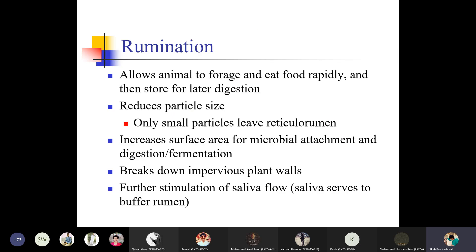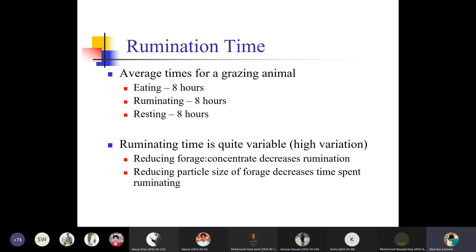Rumination allows the animals to eat forages rapidly and then store them for later digestion. It reduces particle size — only small particles leave the reticulorumen. It increases the surface area for microbial attachment, digestion, and fermentation, and breaks down impervious plant cell walls. It also stimulates saliva flow, and saliva serves to buffer the rumen. For grazing animals, average time is: eating for 8 hours, ruminating for 8 hours, resting for 8 hours.